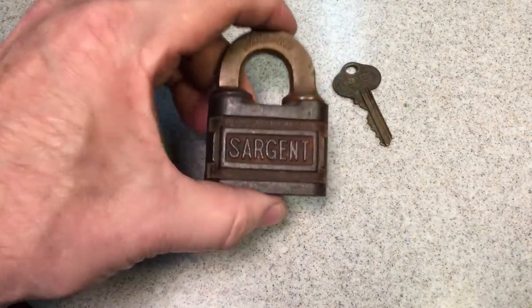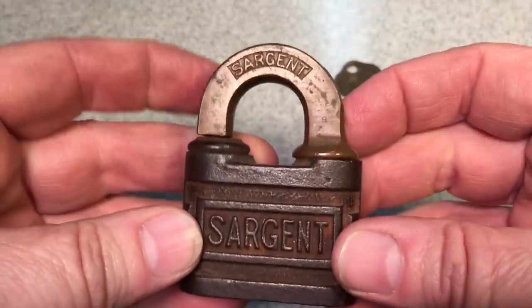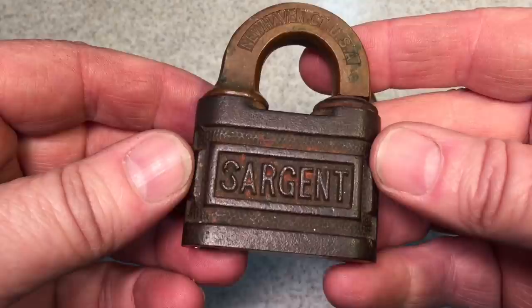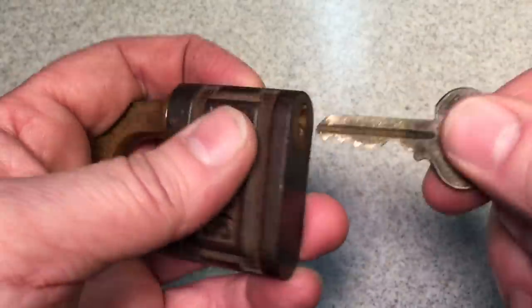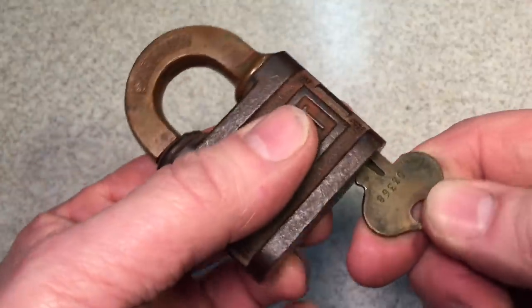Check it out, it's pretty cool. This is a Sergeant, and this type of lock is called a push key lock. You might have seen these before, or maybe not, but these were old-time locks and they were very good. Let me show you how they worked. You take the key here, you place it in like this. Now, unlike a regular key where you would just turn — if you try and turn, it won't work. You have to push this.